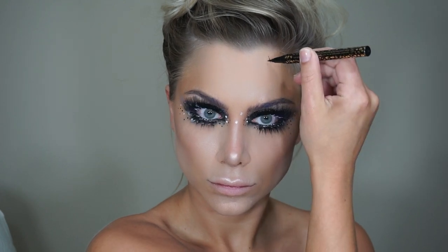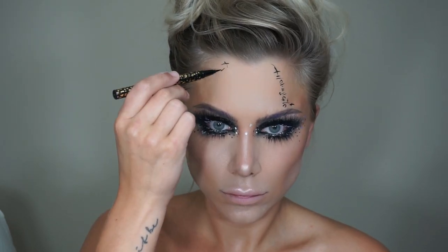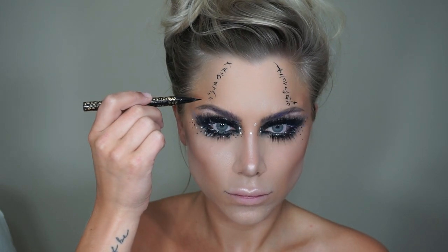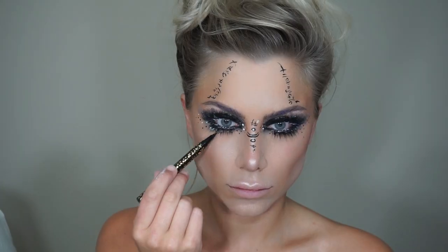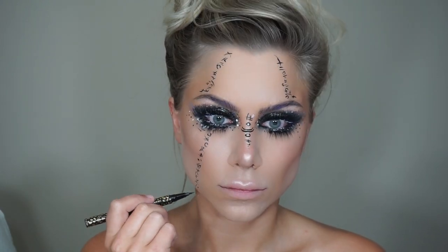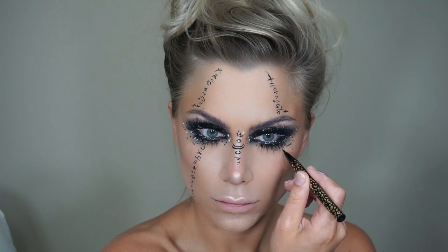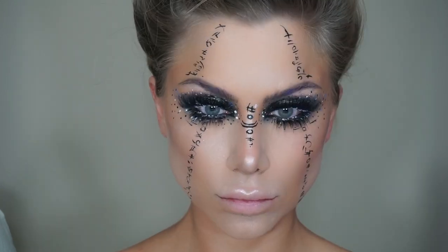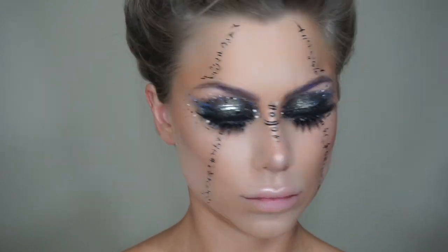To move on to the really artsy part of this look, I'm going to go back to that black liquid liner from Tarte and mimic the tattooed look from the face chart. Following those same or similar symbols, I'm going to place these on my forehead top to bottom meeting the brow, then again following down from the bottom of my eye to my jawline. I also placed a few symbols down the bridge of my nose. You could of course alter this however you like — add more, remove some, change the symbols, make words, etc.